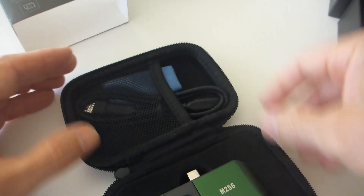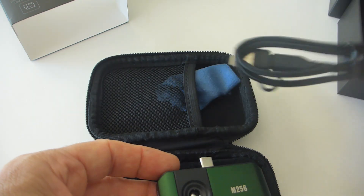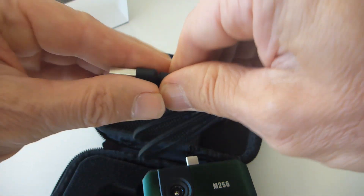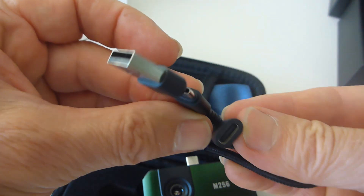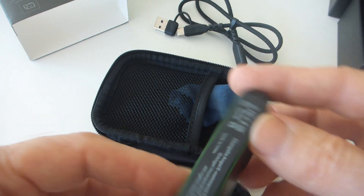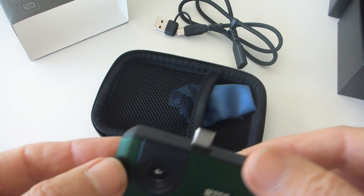Inside we have a little cleaning cloth, a USB-C extension — that's actually USB-A to USB-C — so I can plug that in and use it as an extension into the back of the phone. And this is the module. Seems nicely made. Let's plug it in and see what happens.